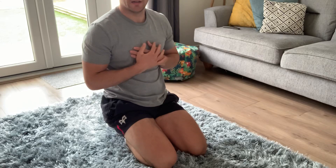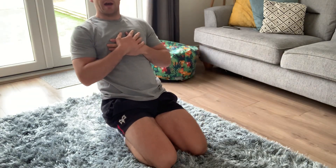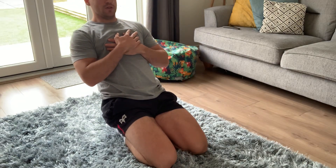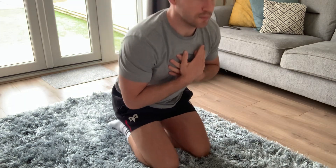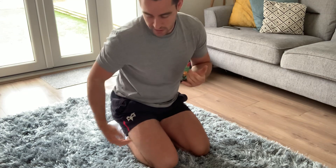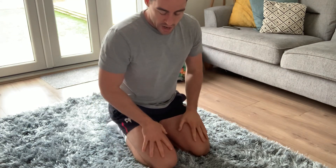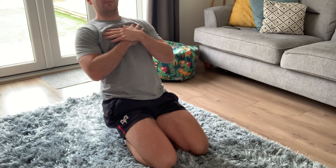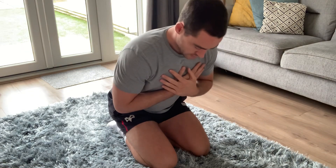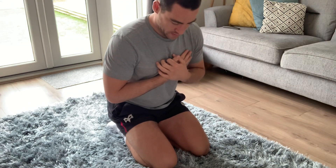Last one: on your knees, sitting on your feet. Lean back as far as you feel comfortable — as soon as you feel a stretch, hold it for three to five seconds, then come out of it. You might feel this down the front of your shins, quads, or hip flexors. Control it, don't go too far, come back out, and repeat.